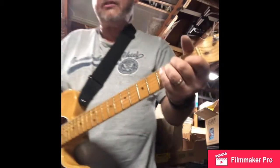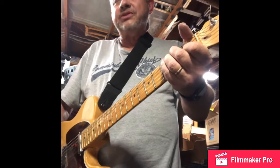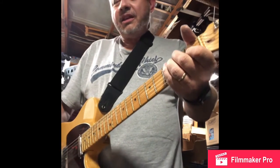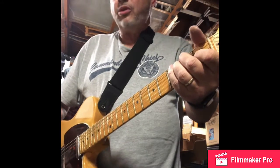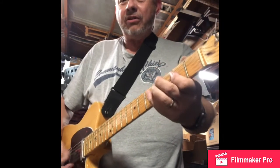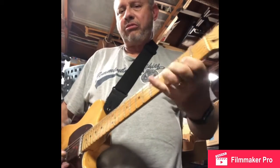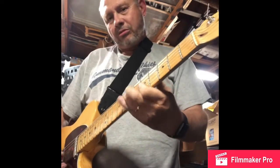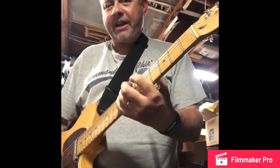Just to give you an idea of how loud the '68 custom Princeton Reverb is, I've got the amplifier at about four and a half, and I've got the volume control rolled back on my guitar. I'm going to hit it to break up now.